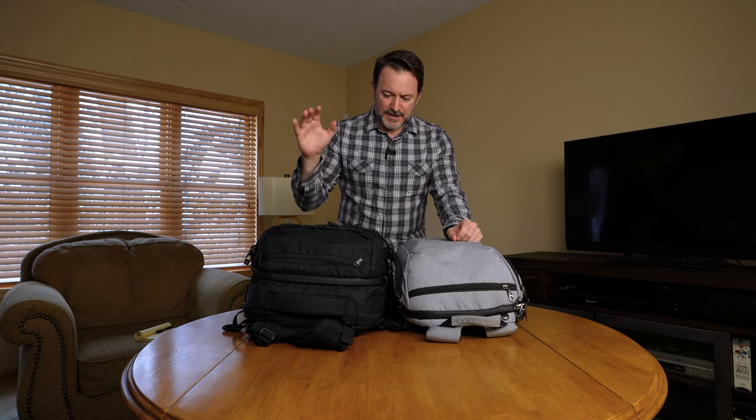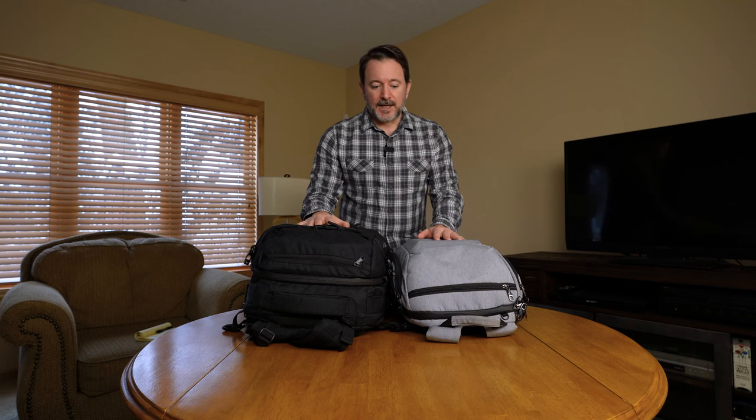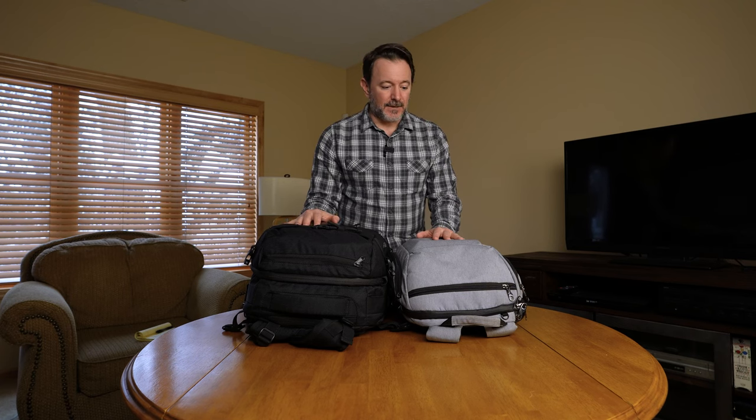As photographers and content creators, we're tempted to literally bring everything we own with us every time we go on an awesome trip. That's kind of what I did this last trip, and that's what we're going to talk about in this video. I just got back from a four-month trip to Eastern Europe, and I wanted to show you what was in my bag, what I took, what did not work for me — basically the stuff that I didn't use — and how I'm going to go forward and change that for my next trip.